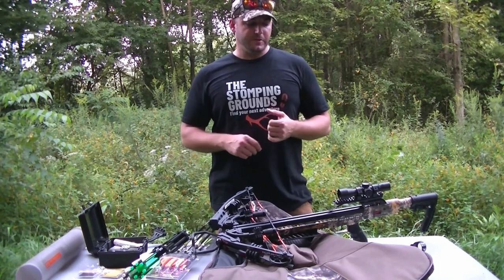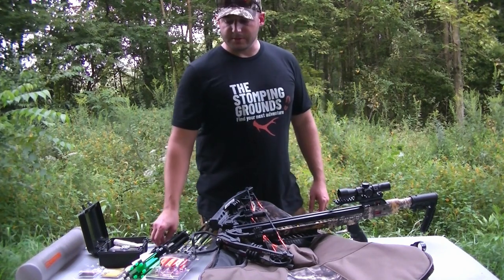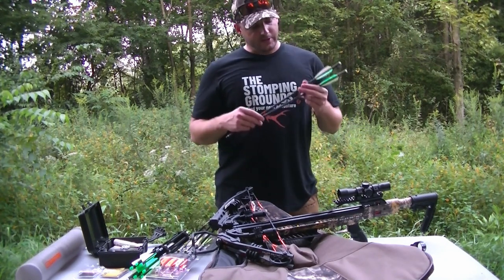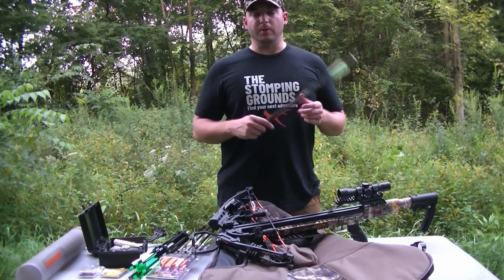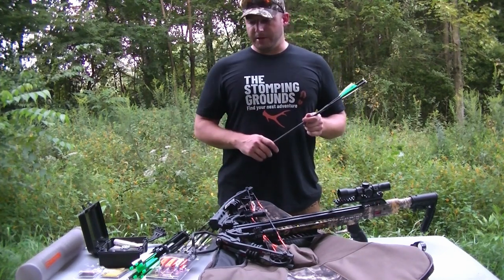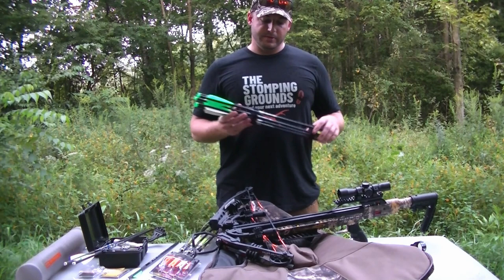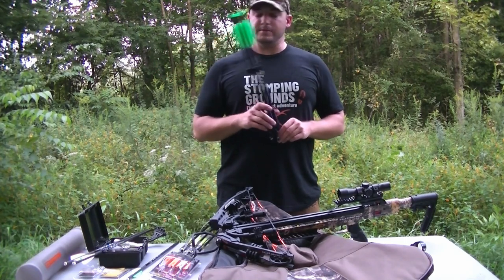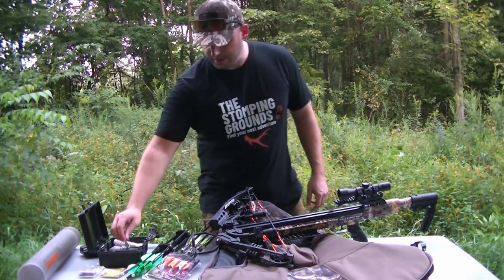I do like the performance specs of this crossbow. A lot of people hype up the speed, but I think it has a lot to do with the bolts they use for those performance tests. The bolts it actually comes with are Killer Instinct's Hyper 20-inch bolts at 290 grains — pretty lightweight. Shooting bolts that light repeatedly will probably eventually break your limbs. So I picked up some Carbon Express Pile Drivers at 342 grains, and I'm going to be shooting 125-grain inserts along with Muzzy 125-grain broadheads.